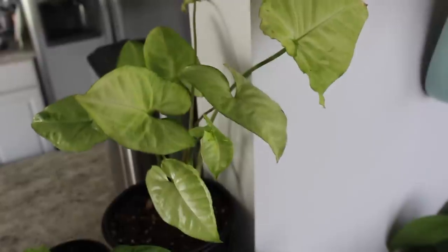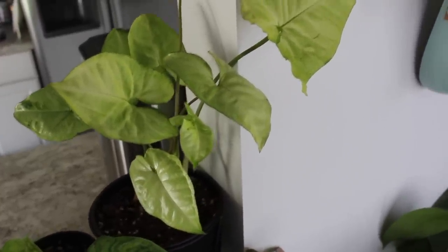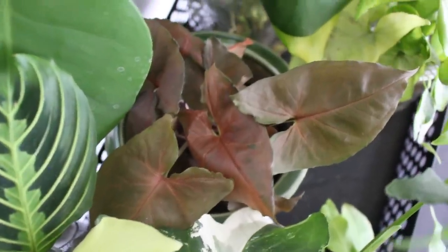I thought I would show you the varieties I have in my collection. The very first arrowhead plant I ever got was this white butterfly arrowhead — actually a cutting from my grandmother's plant. Another variety I have is this red maroon one, I believe it's called a Maria arrowhead. It's really bright red — look at that new growth, so pretty. It grows a little bit slower than my other arrowhead varieties and I do give it a little bit more direct sunlight compared to the green varieties.